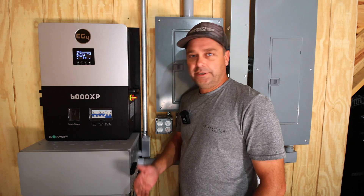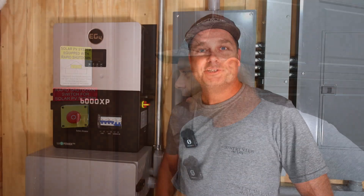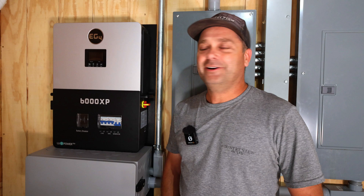Today we're going to be installing a Tego rapid shutdown transmitter inside of the 6000 XP, and we're also going to be wiring up one of the contacts on this emergency stop to the 6000 XP as well. Before we get started, just a quick disclaimer: this is not intended to be a how-to video or a tutorial — this is just a video on how I'm going to do it.